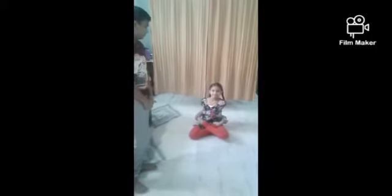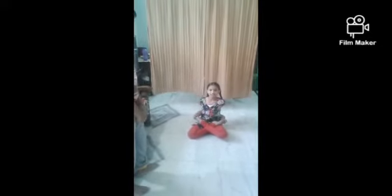This is the Pada Padmasana. First, you have to sit in the Padmasana position. After that, you have to catch your toes.